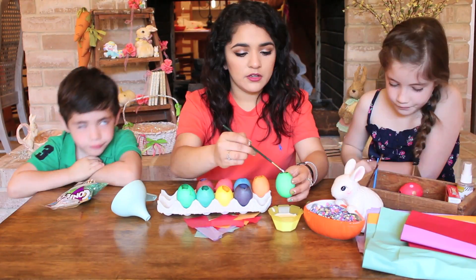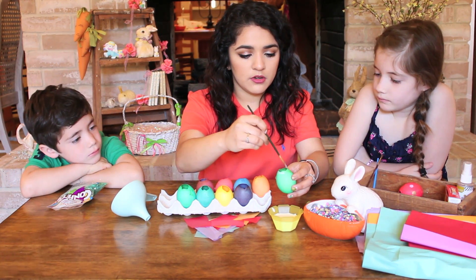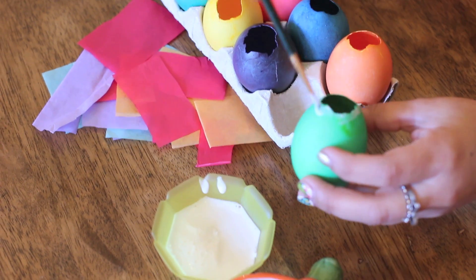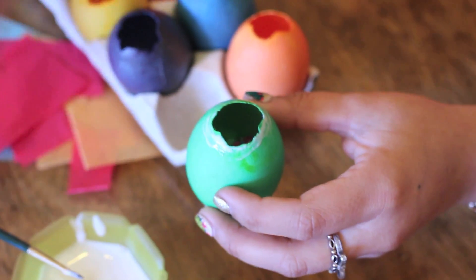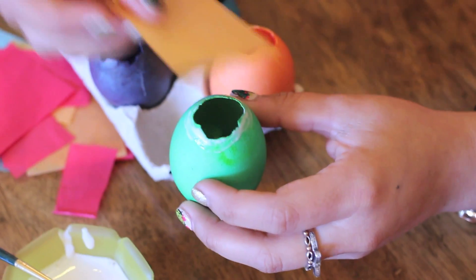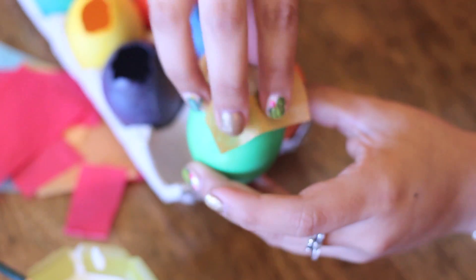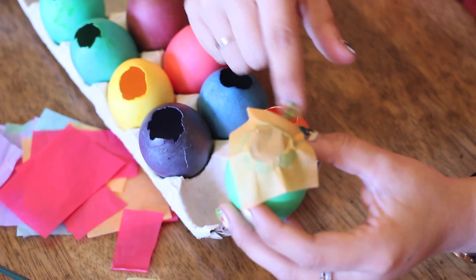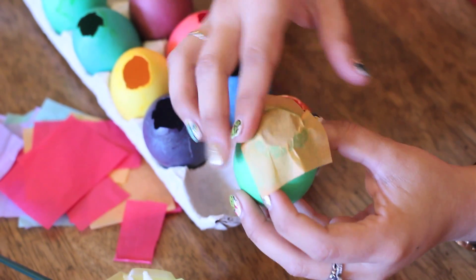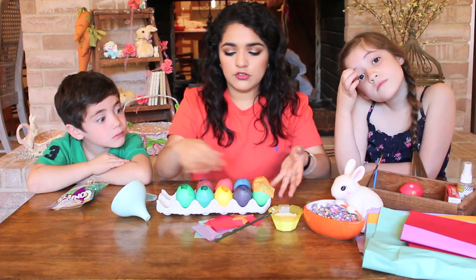Take your glue and put it around the edge of the hole — it doesn't have to be neat. Then take your cut tissue paper and put it over the edge. There's going to be extra on the edge but we're just going to tear that off once it dries, so we just let it dry and do the rest of them.